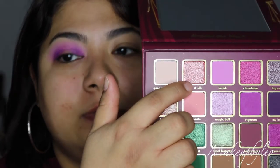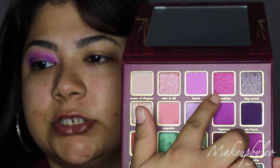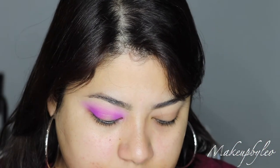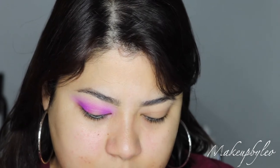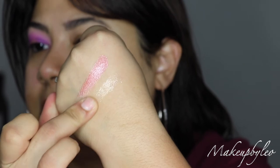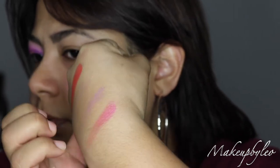I don't know if I want to go in with a peachy pink or this one here, or maybe this purple. Let's swatch them and see. Oh, that's pretty — that looks like a topper. That also looks like a topper. That's pretty too.